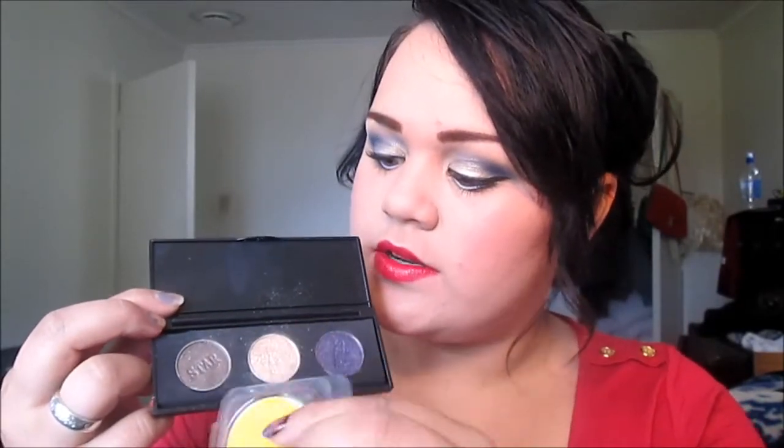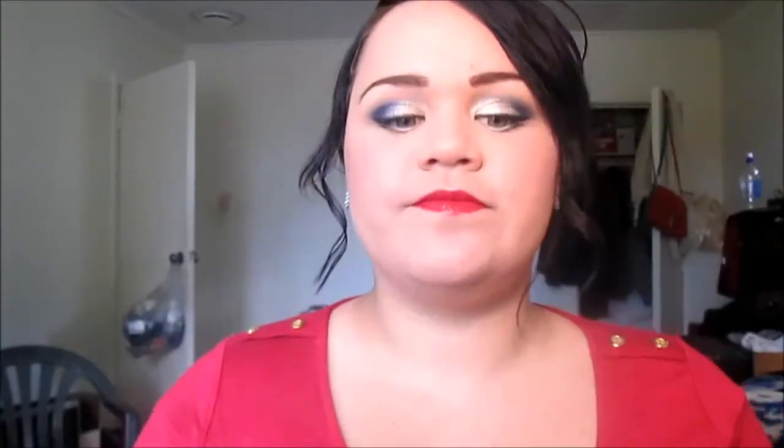Another amazing thing about these palettes is their versatility. They have a foam insert system where you can fit a small eyeshadow, or swap the foam out and fit one of the larger ones. So you could have one big and two small, or one small and two big — whichever way you like. These colors are awesome, I am in love.